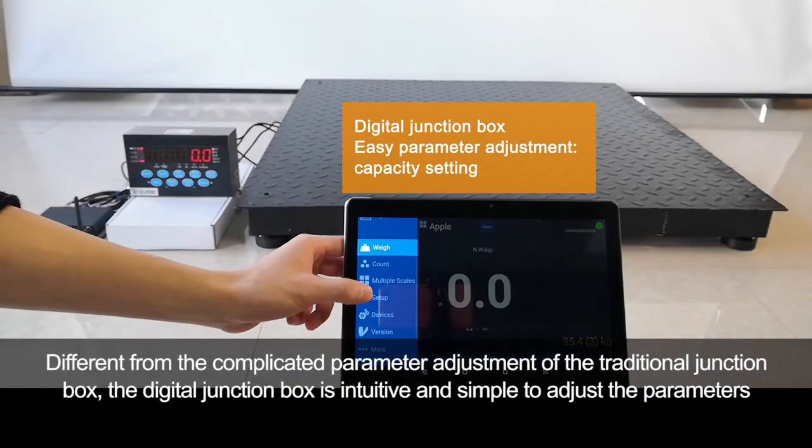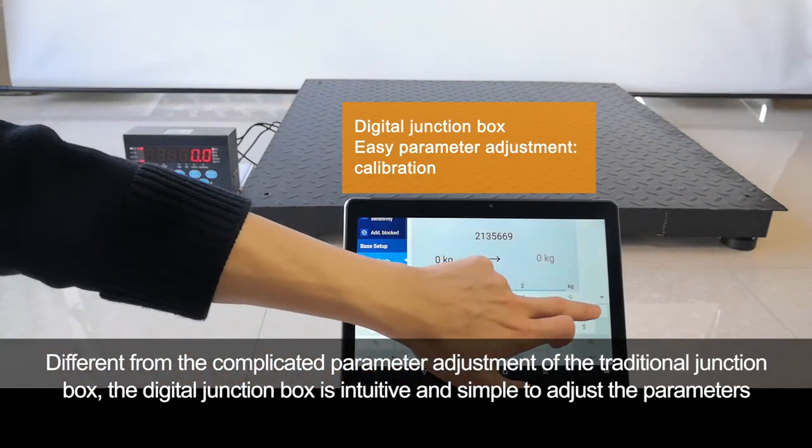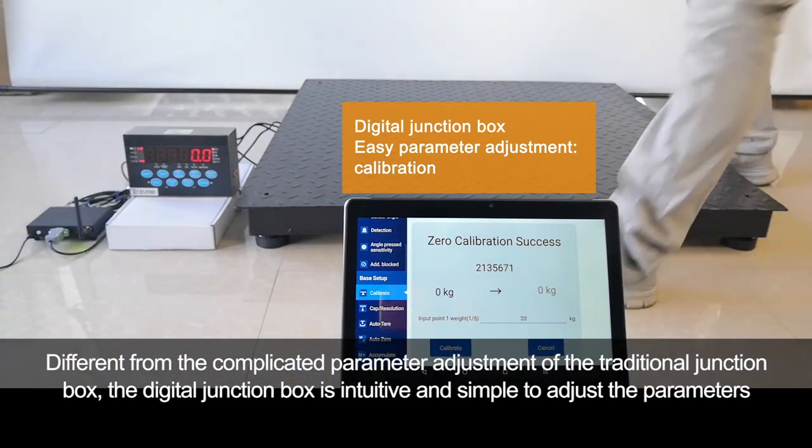Different from the complicated parameter adjustment of the traditional junction box, the digital junction box is intuitive and simple to adjust the parameters.